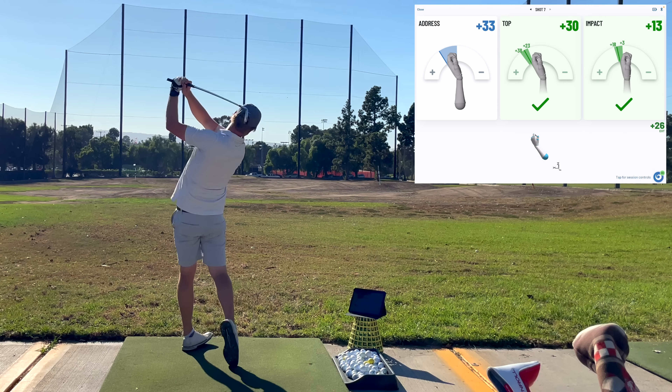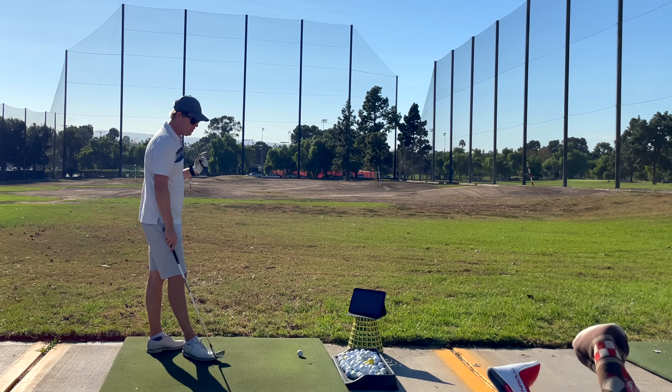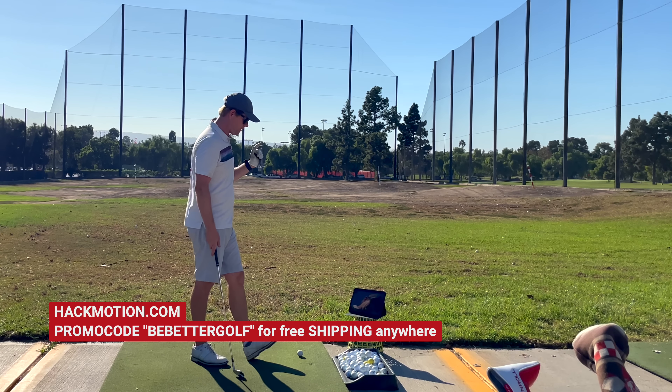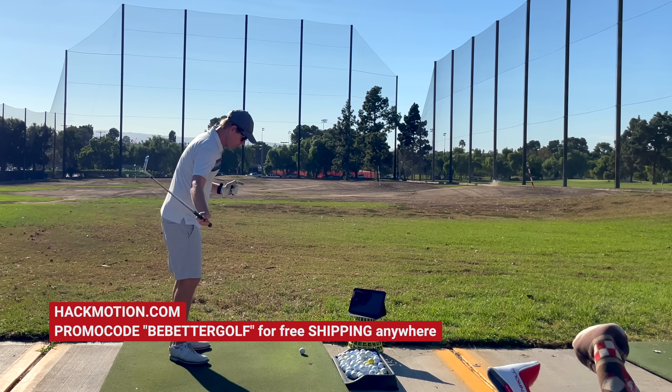Brendan, is the link in the description? The link is in the description. Just go to HackMotion.com, enter the code BeBetterGolf, and you will get free shipping anywhere in the world.